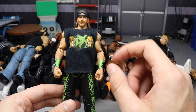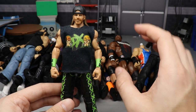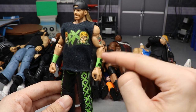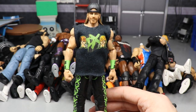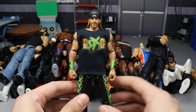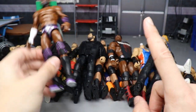I switched out the awful ponytail head sculpt for a cloth custom shirt with 'DX' and 'Suck It' on the front, and their cartoon moon on the back. Then I took a 2K14 Battle Pack Shawn Michaels and Triple H set and swapped the lower arms — with their green DX armbands — onto the Walgreens exclusive. You get a really badass looking Shawn Michaels fix-up that I still have on my shelf today.